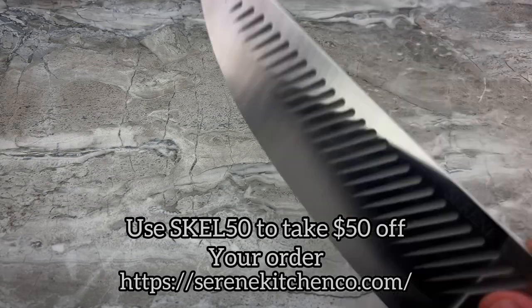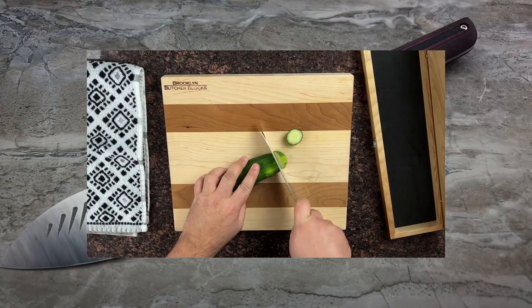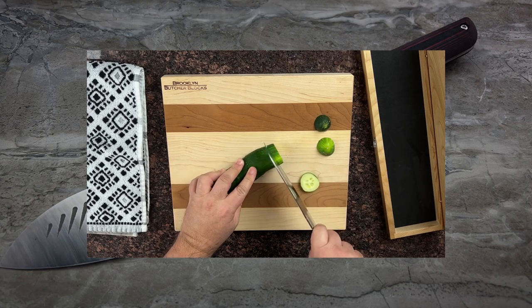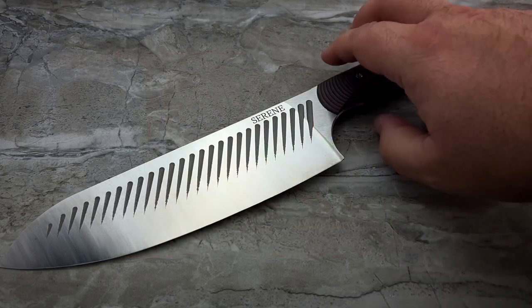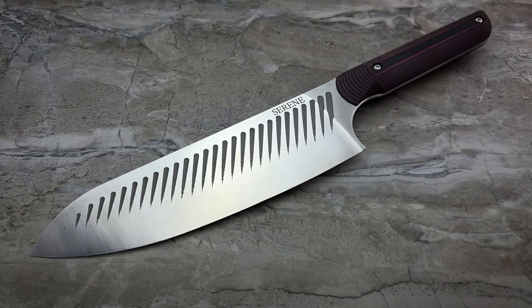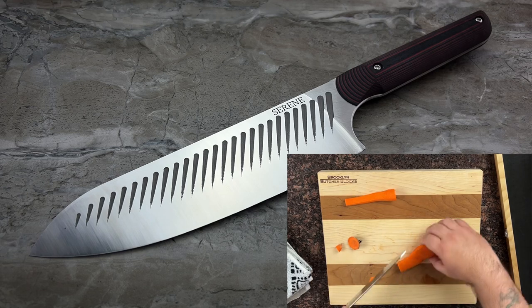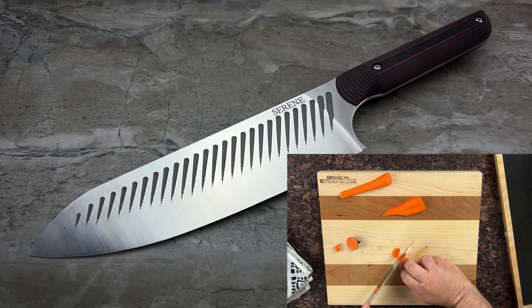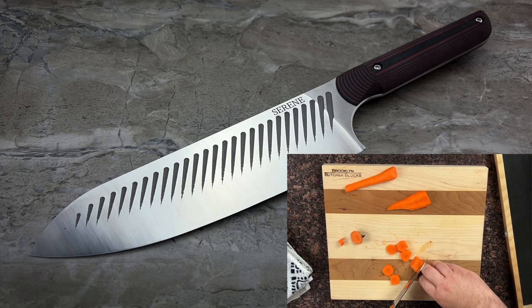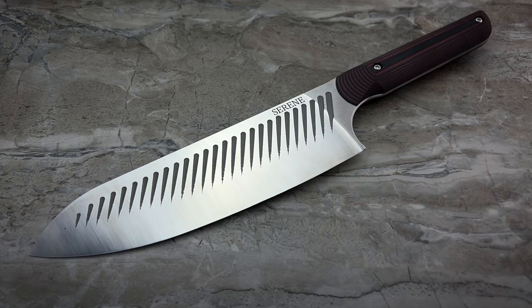MagnaCut is an amazing super steel that gives you both high hardness and high toughness, so you'll be able to chop, slice, and cut things with a very long-lasting edge. It's also got very high corrosion resistance, so even if you're not immediately drying the knife after cleaning it, you probably don't have too much to worry about. That said, you should always thoroughly dry any knife — don't air dry it or let it sit with water spots.